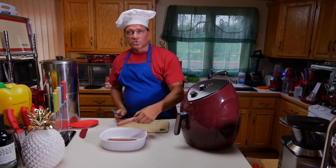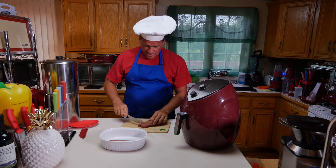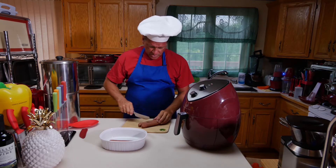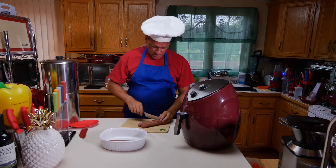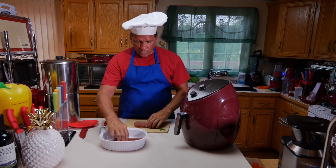Now some people like to score them. So I'll just score two to show you how they turn out. I'll just put the little score marks on here. And the other two I won't.